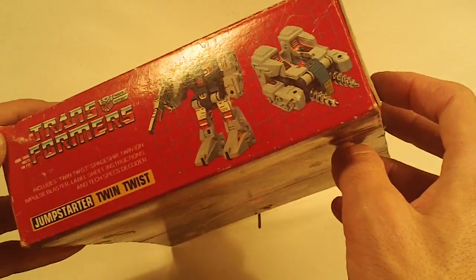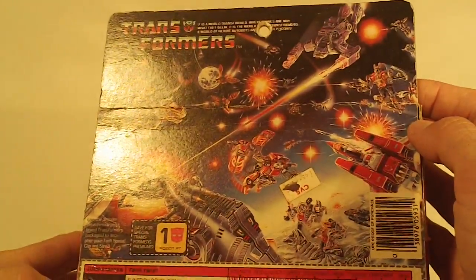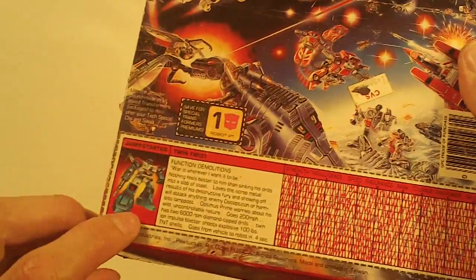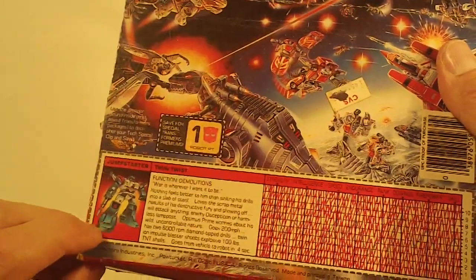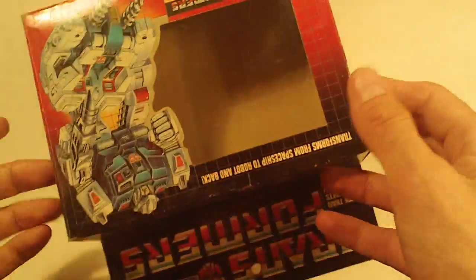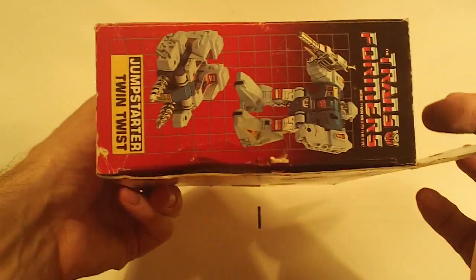There's the box bottom — some wear, shelf wear. Box back, we got a moderate flap crease. The tech specs have Topspin artwork, error variant, left side flap, and right side flap.